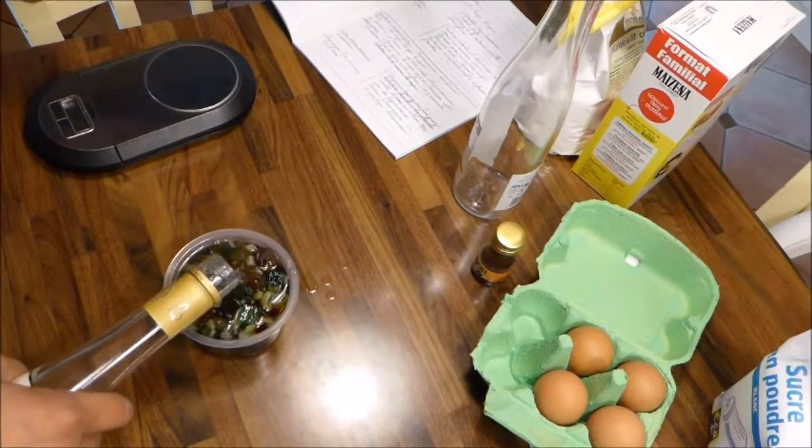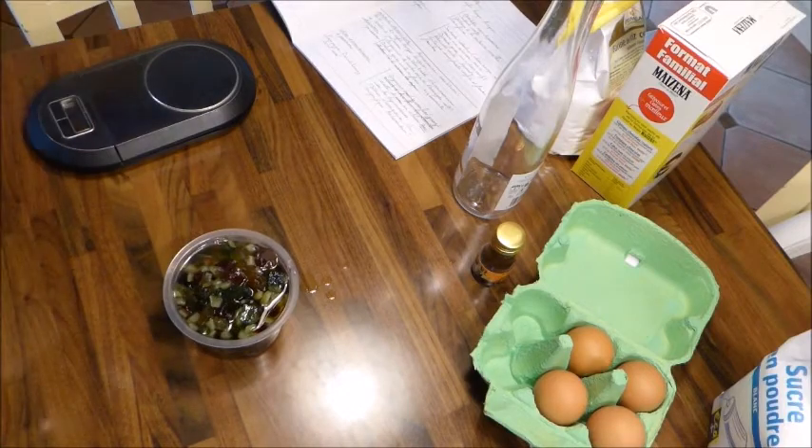Je remplis de kirsch et je vais laisser macérer les fruits confits pendant le temps de faire la génoise.